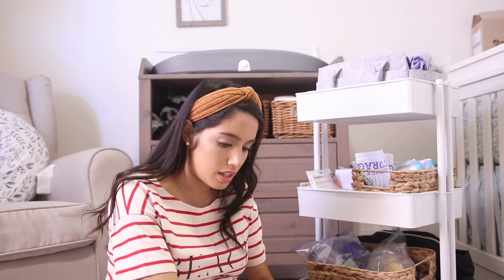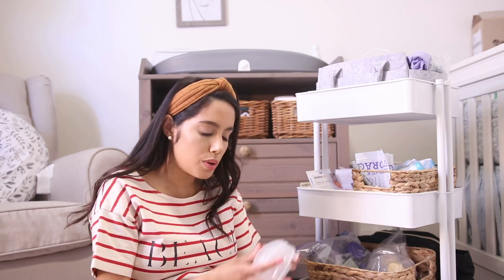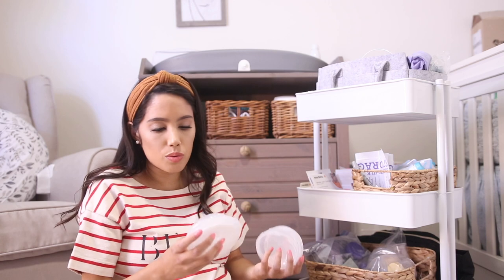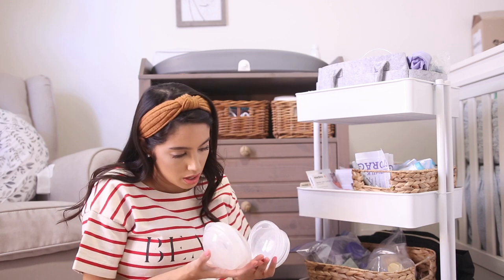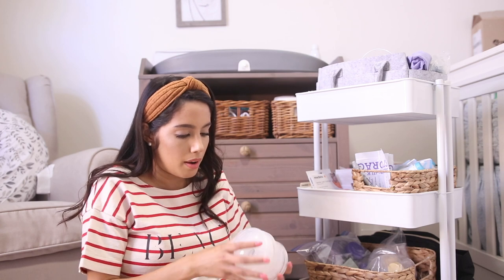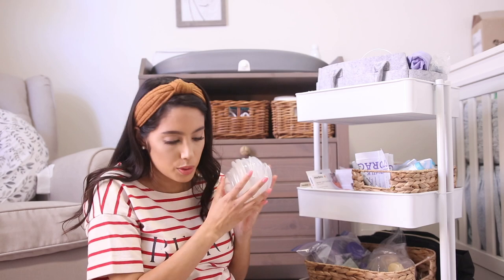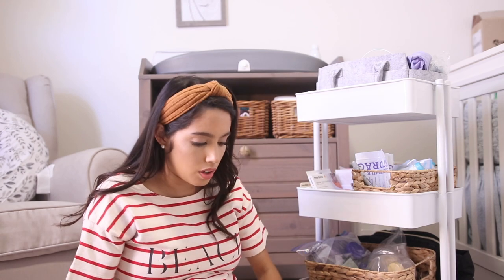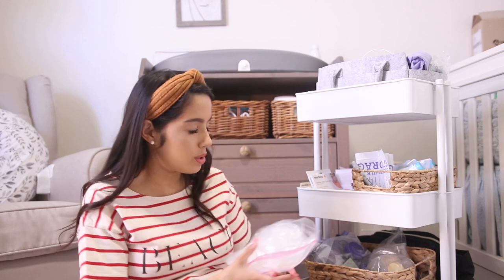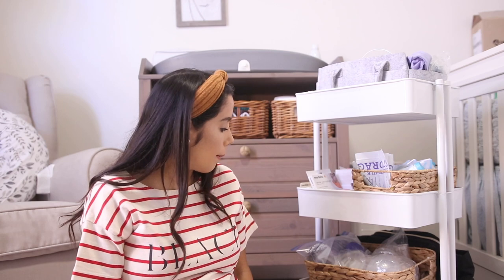I also have some milk letdown collection cups — the little circular ones. I'm not sure what brand they are, they were gifted to me and practically new since the previous owner didn't produce a lot of milk. These also need to be cleaned and sanitized, but once they are I might keep a few on the top and the rest on the bottom.